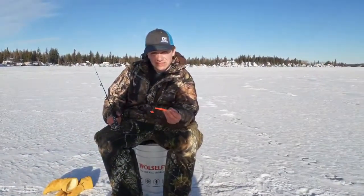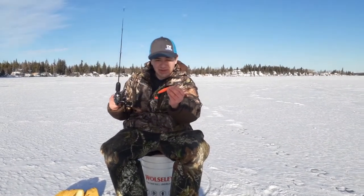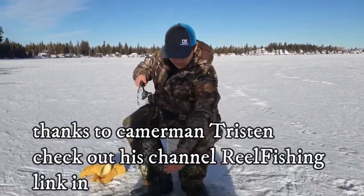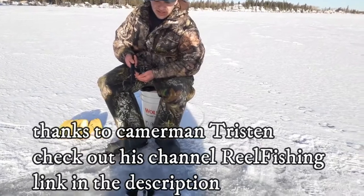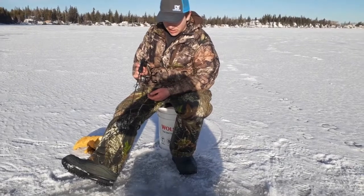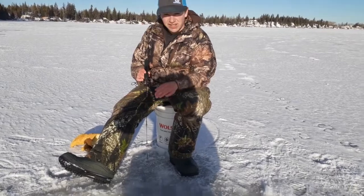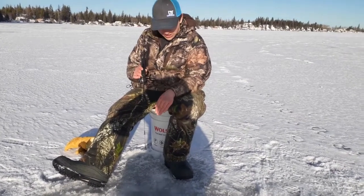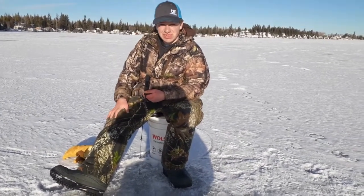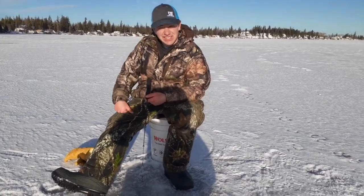So what I'm doing to catch these burbot out here on the ice is I'm using a two-and-a-half inch orange buzz bomb with a gooey bob on a 10-pound leader. I dropped down to the bottom - anywhere from 80 to 100 feet in the daytime here. You know you'll hit bottom when your line stops going out. Then I just do short jigs, and on the down jig I hit bottom - dung, dung, dung. A lot of times it's great when you lift up and you have them. This is what's been working the last few trips out here for us.